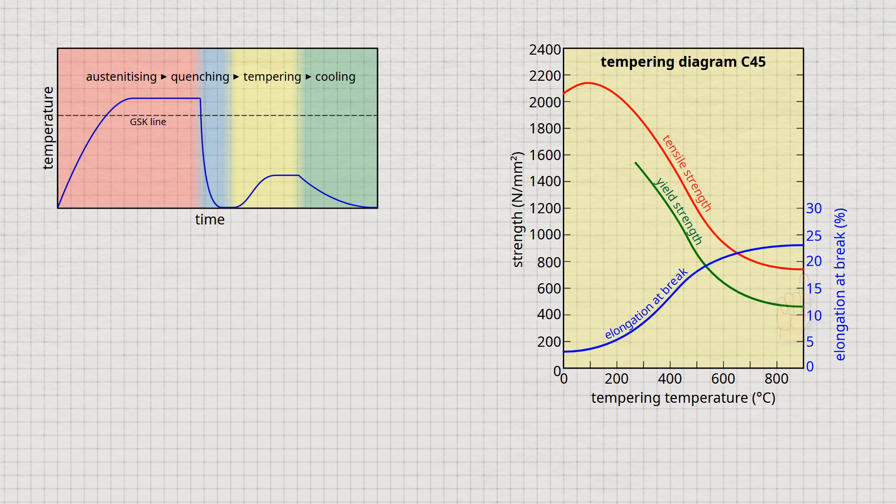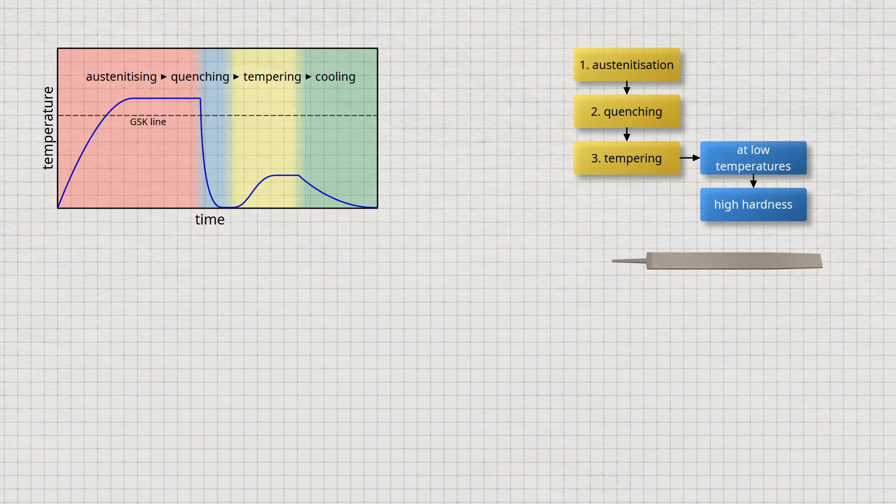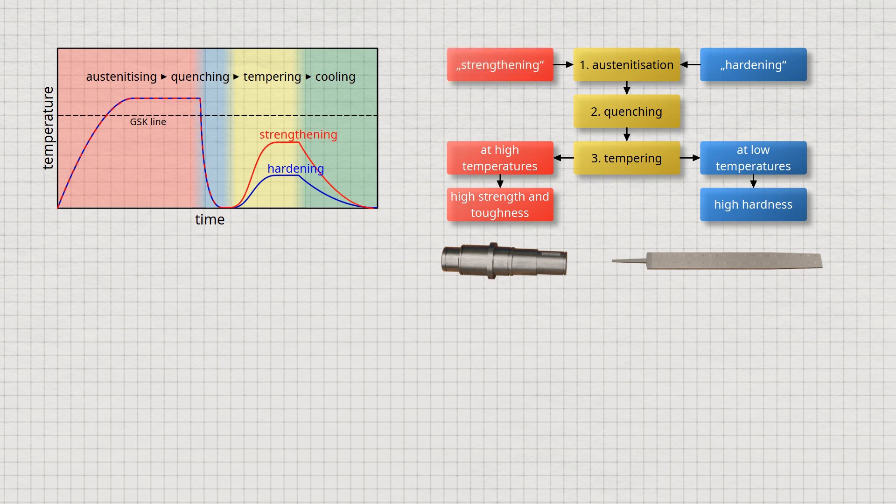There are basically two different ways of controlling the process, depending on the material property to be achieved. If the steel is to be very hard and wear-resistant, it is tempered at relatively low temperatures — this process is known as hardening, and the steel is called hardened steel. If the objective is to achieve high strength combined with high toughness, the tempering temperatures are chosen to be higher — this process is just called tempering, and the steel is called tempered steel. Note that hardened steels are also tempered; it's just a question of temperature.